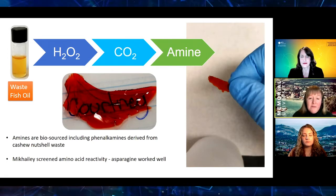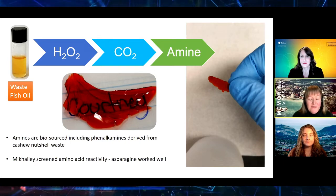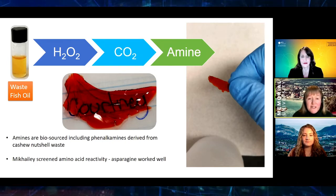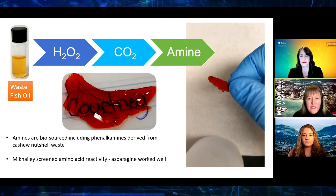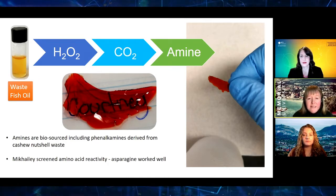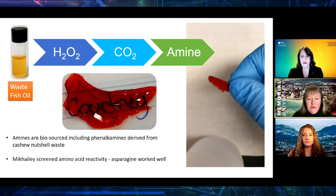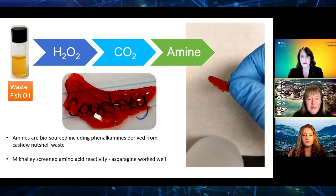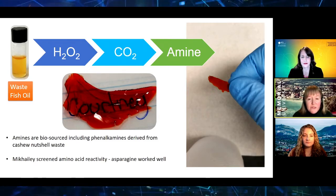This is where McKaylee, who's also on this press conference today, came into the project. She decided to screen some other amines, and her research focused on looking at the reactivity of amino acids. Amino acids are the building blocks of proteins, and several of these worked really well, including asparaginine. Her poster at the ACS meeting talks about her research.